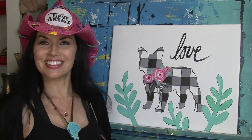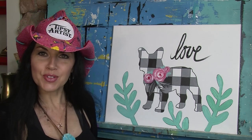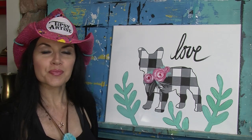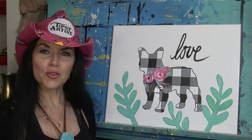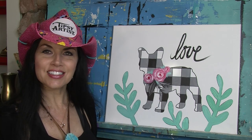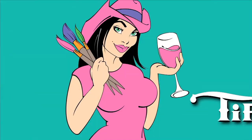Here we are - we are done! It's been a beautiful experience. Buffalo check wasn't too bad - we got it all done. We've got those different options you could try. We just want to thank you so very much for painting with us today. Remember, all the supplies, supply lists, and everything you need is on our website at tipsyartist.com. Until next time - bye bye!